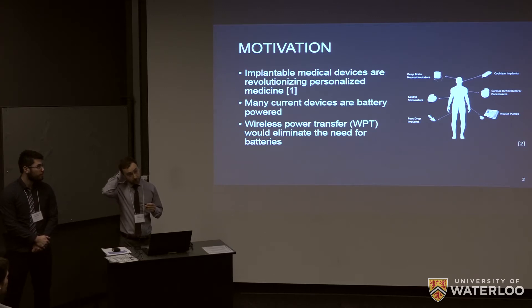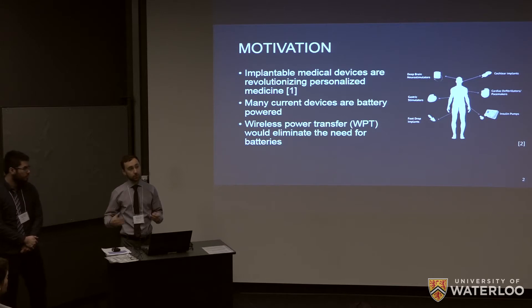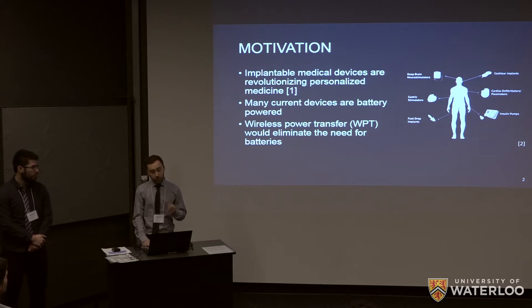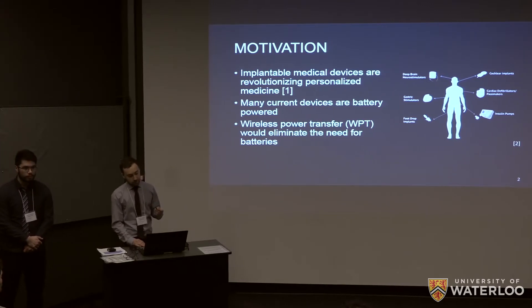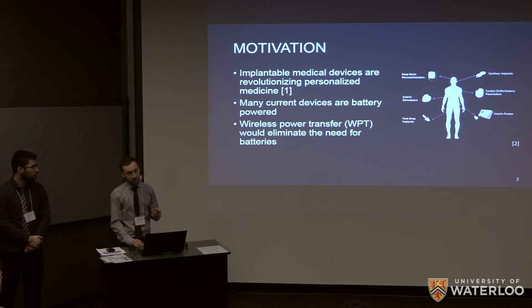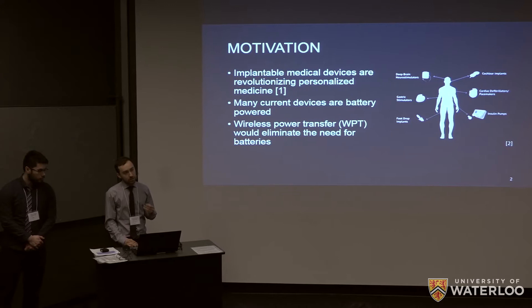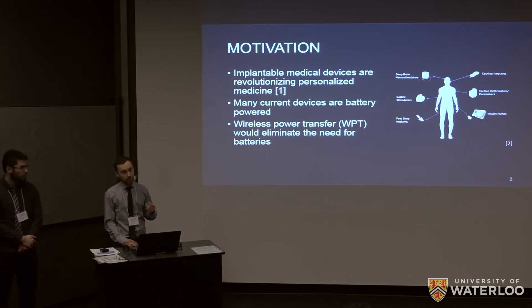Implantable medical devices have been revolutionizing the field of personalized medicine. Devices are generally things like pacemakers, defibrillators, spinal cord stimulators — things that are implanted directly into the body and generally require some power to run. They use batteries, and batteries have a lot of problems: they're bulky, they have finite lifetime, and when you need to replace them you need to do an invasive surgery. So we looked into alternate designs to power these devices.